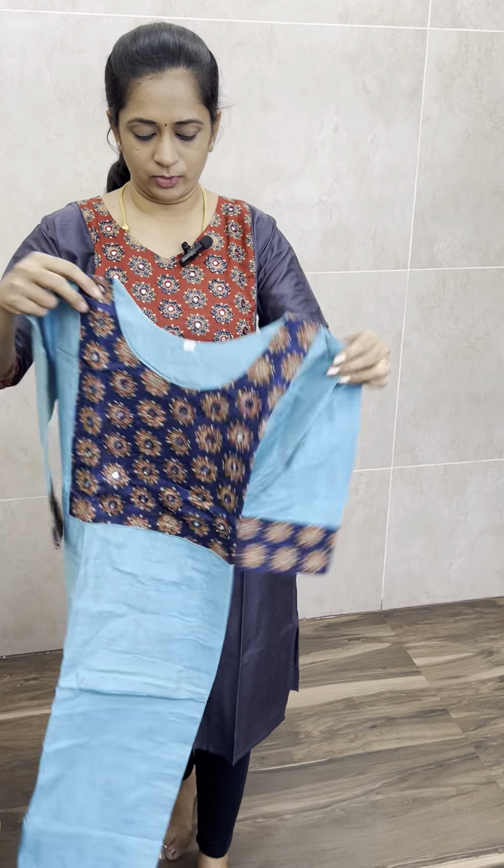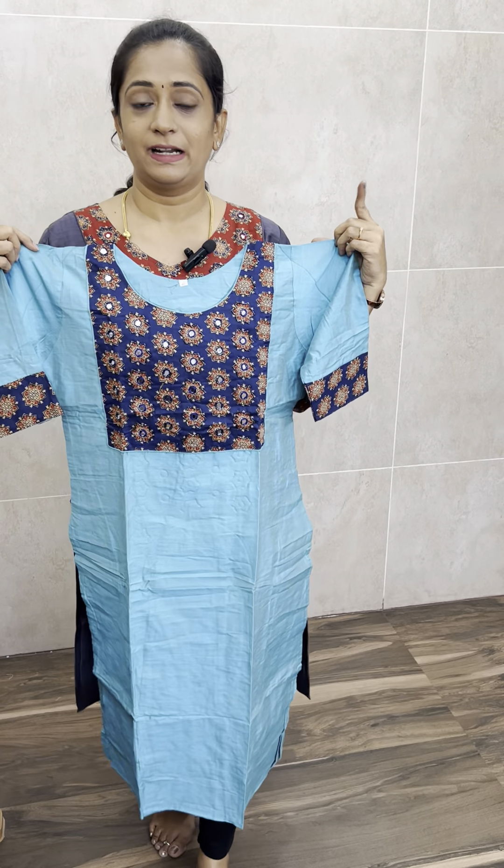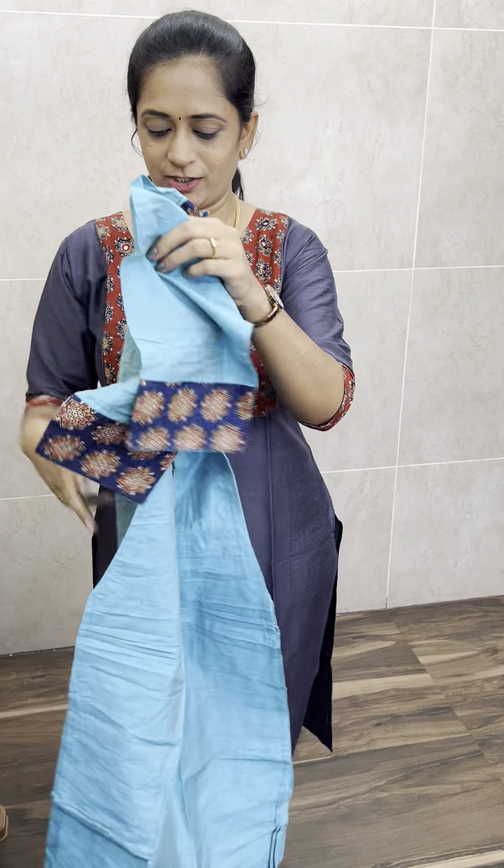Next, we have a beautiful blue with blue color — light blue with dark blue, dark navy blue color combination.